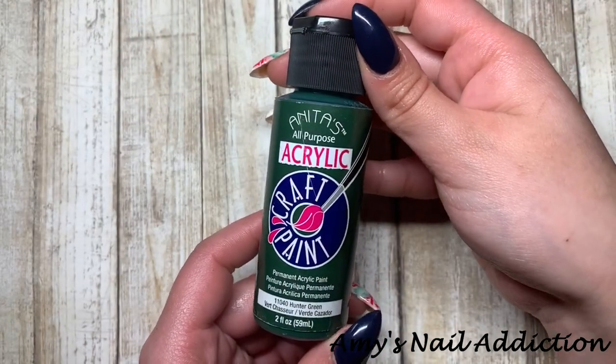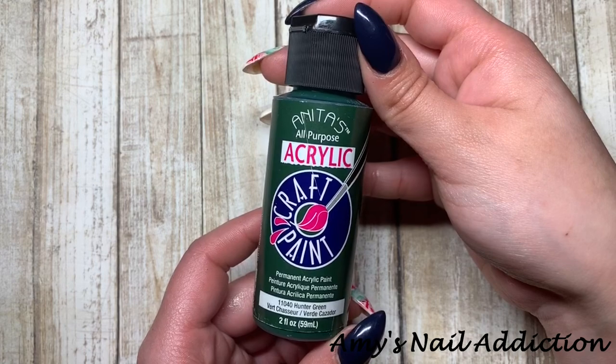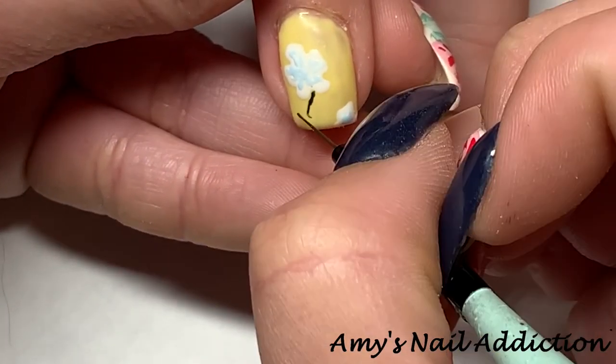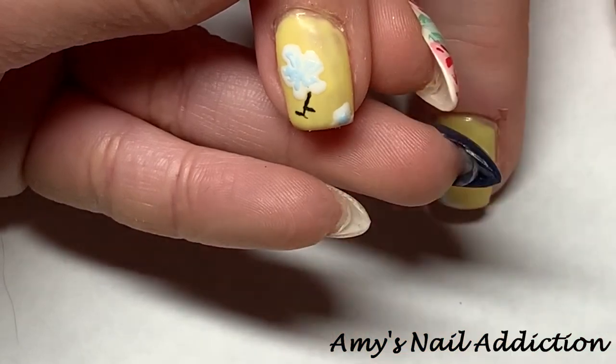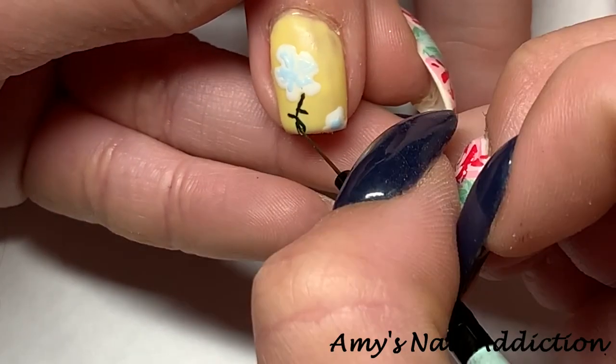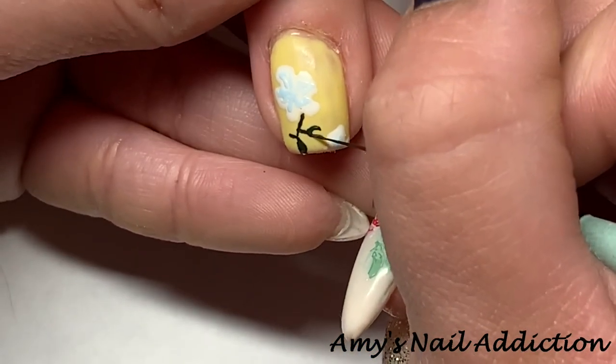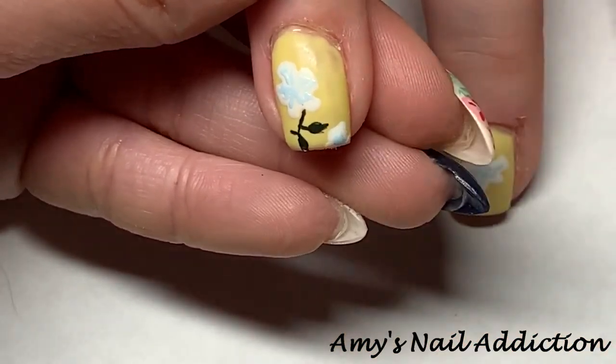Next I'm going to go in with some green acrylic paint. This one is from Anita's — their Hunter Green shade. I found that it wasn't as dark a green as I wanted, so I mixed it with some black acrylic paint to create the perfect color for the stems and the leaves for the flowers.